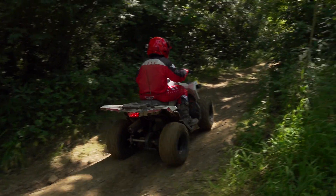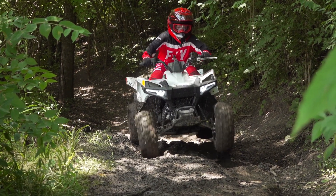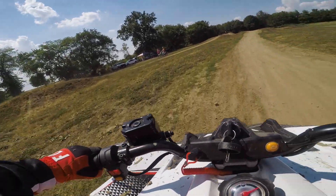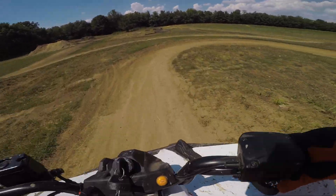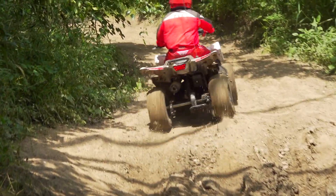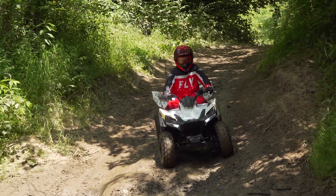Add in a small bump, a little body English, and a healthy dose of throttle, and it's possible to gently loft the front wheels. Power is fun and adequate for younger, smaller beginner-type riders, but those with more experience might want a bit more pep. Smaller back tires and a different sprocket setup could pump up acceleration a bit, but not without a loss in ground clearance and ride quality.